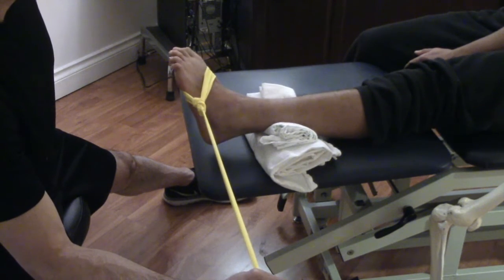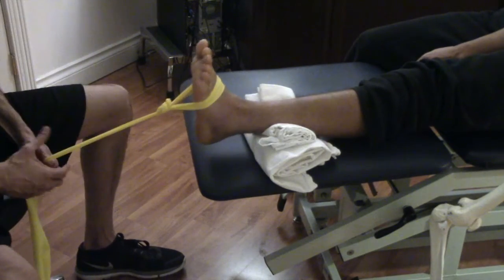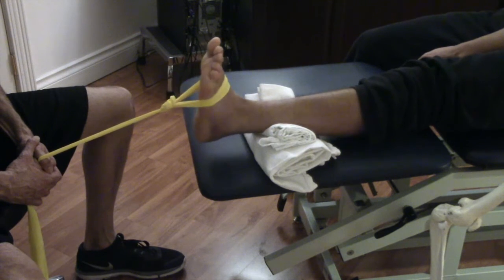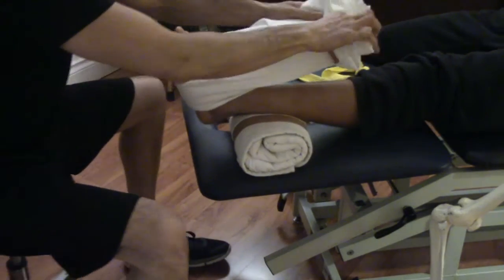The last movement has the tension coming from the other side — we're pulling up and working a muscle higher up on the leg called the anterior tibialis. Same basic concept: pain-free range of motion, using the muscle as a pump.